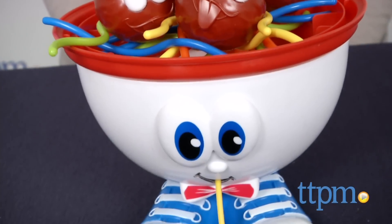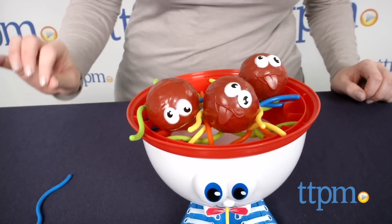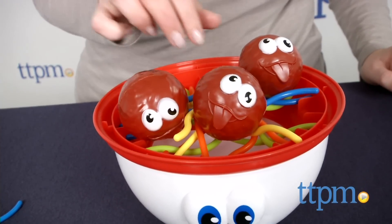In the first game, which is geared toward beginners, players take turns removing one strand of skeddy at a time without dropping the meatballs. If a meatball drops on your turn, the bowl tips over scattering the skeddy and the game is over. The player with the most skeddy wins.